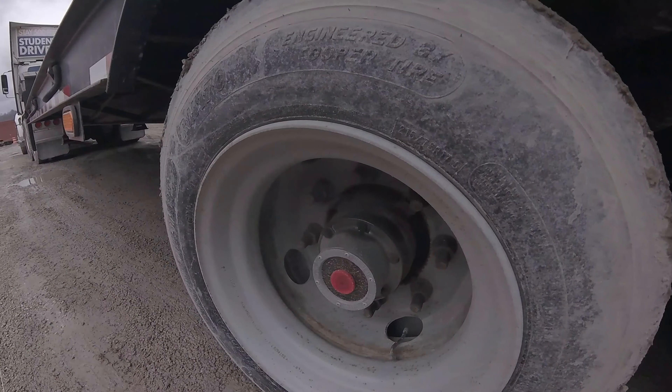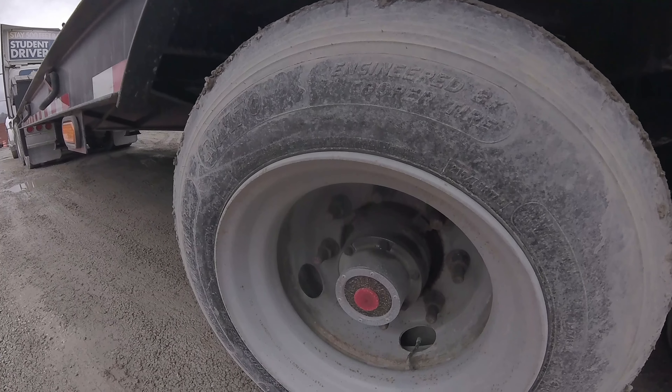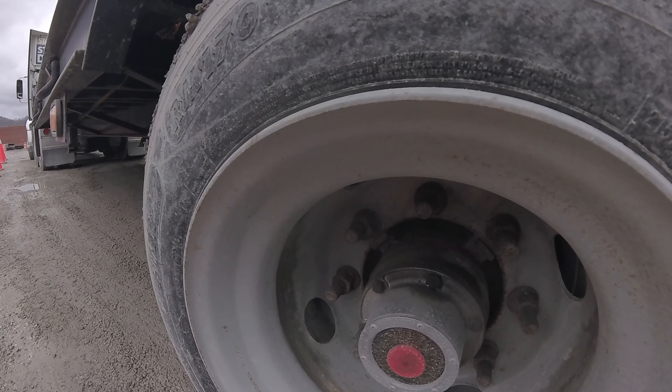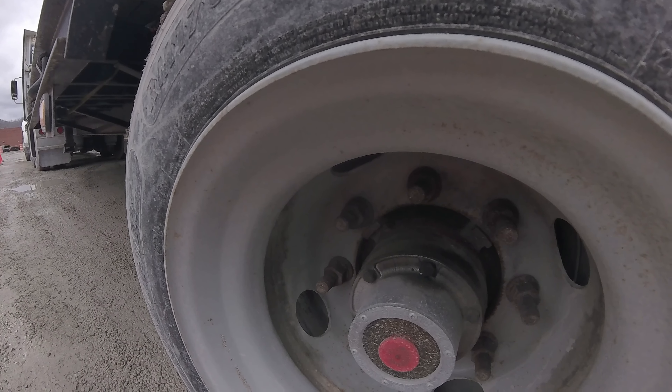The rims are properly mounted and secured, not bent, broke, damaged, or missing. There's no cracks or illegal welds. The bolt holes show no cracks or distortion. The lug nuts are properly mounted and secured. There's no rust streaks or shiny threads, which would indicate loose nuts.